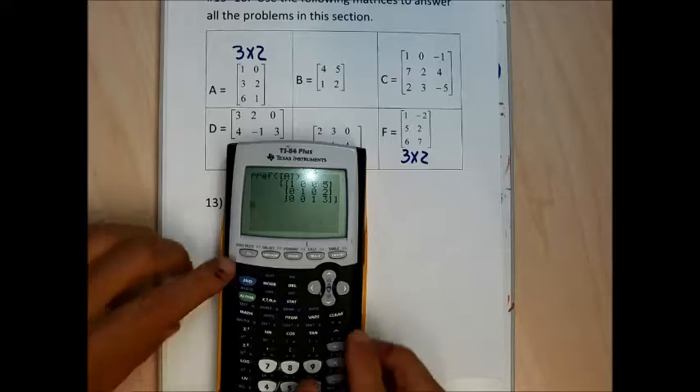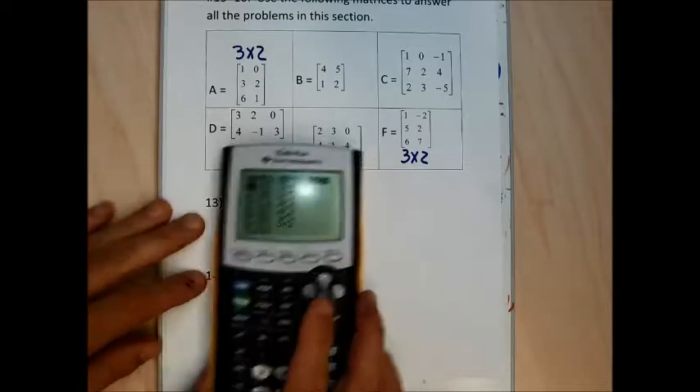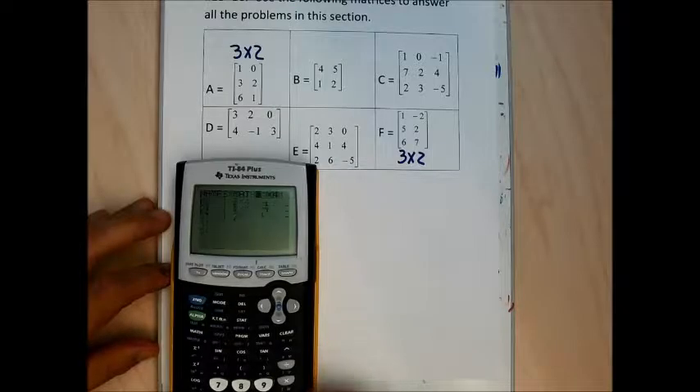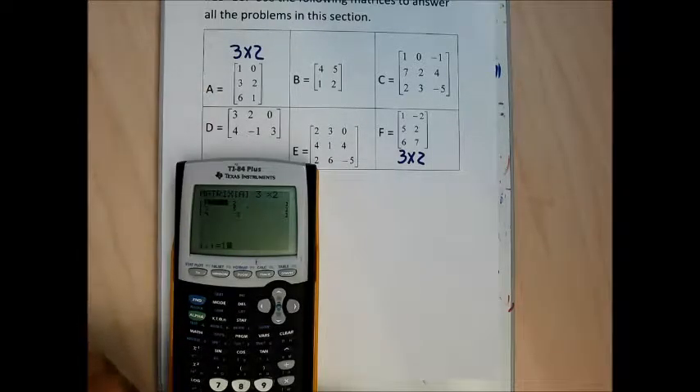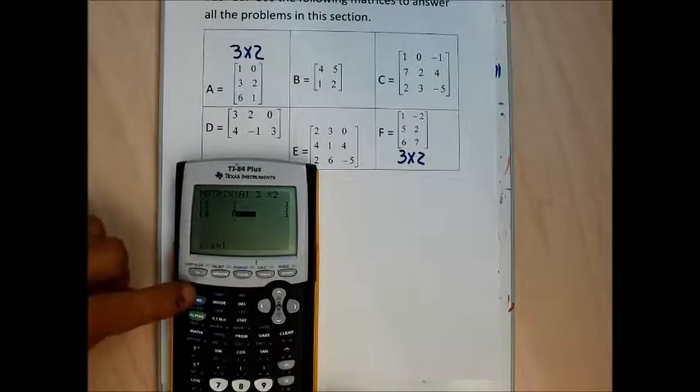I'm going to go 2nd, matrix, edit. Matrix A is easy, so I'll leave the calculator on A. Type 3 by 2 and then type the numbers 1, 0, 3, 2, 6, and 1. Double check that you're right — I think I'm good. Quit out of this.